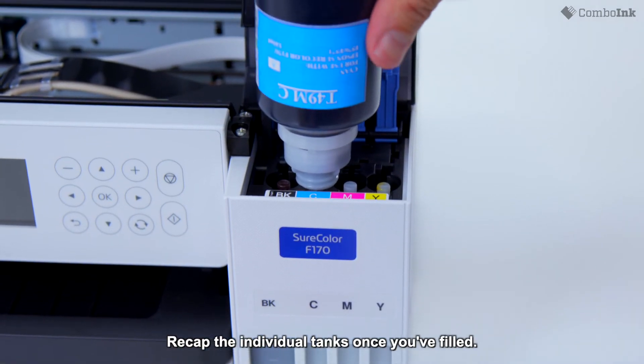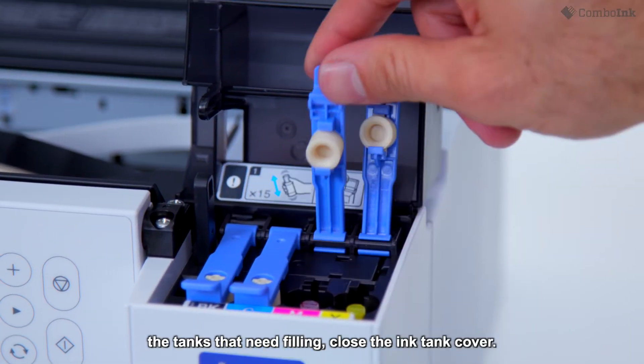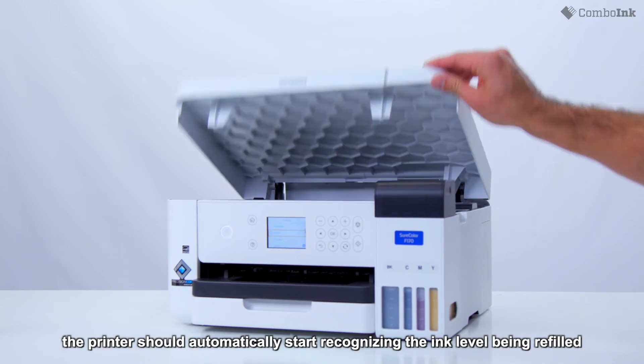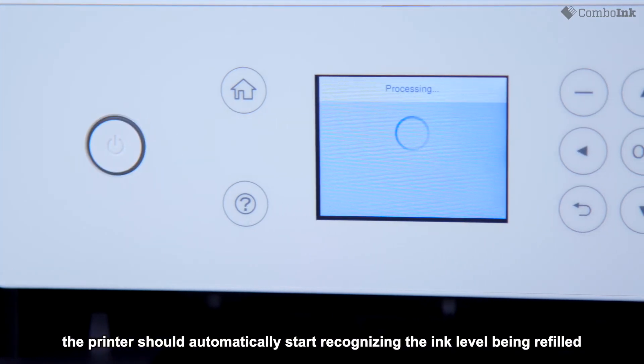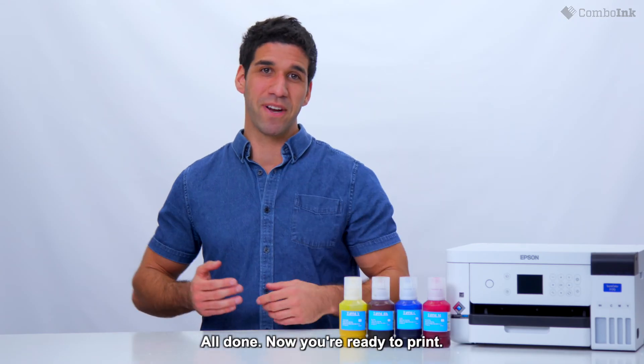Recap the individual tanks once you've filled. After you refill all the tanks that need filling, close the ink tank cover. If turned on, the printer should automatically start recognizing the ink level being refilled and process them to begin the printing process. All done. Now, you're ready to print.